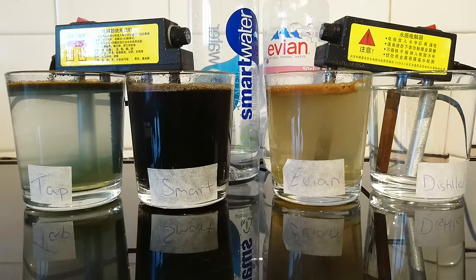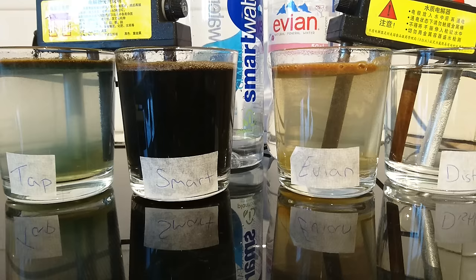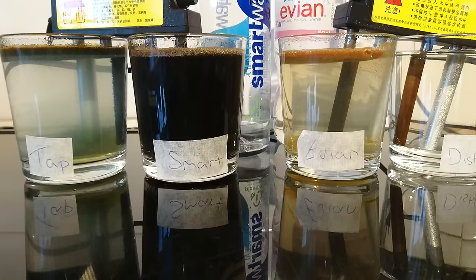You can see the Evian is slightly yellow and a little bit off-green. So it's got lots of organic minerals in there — other organics, possible fluoride, silicon compounds, and some heavy metals: arsenic, mercury, lead, copper, and sodium.